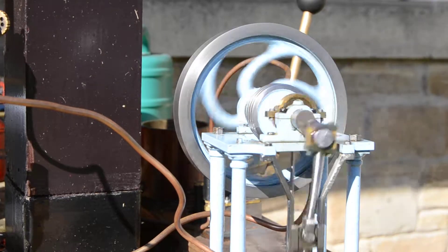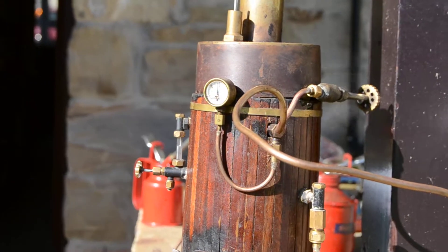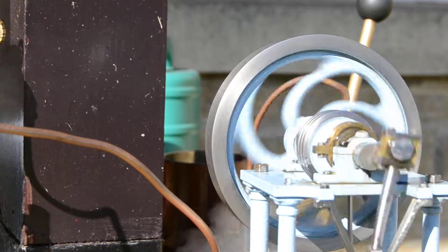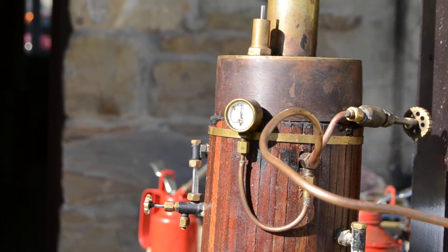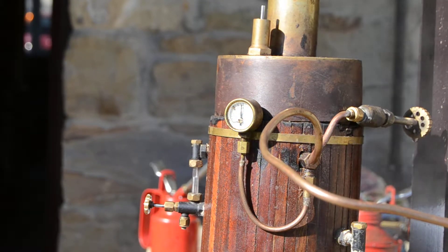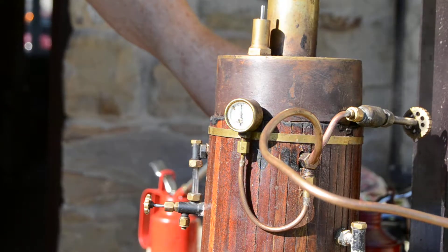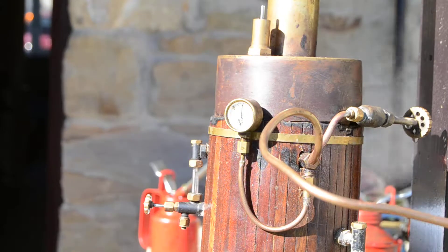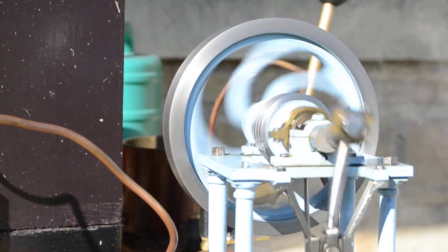The little engine is keeping up the same sort of speed, running quite nicely. Pressure is still around 50 to 60 pounds thereabouts. I'll turn the gas up and we'll see what happens. I've turned the gas up now — you can possibly hear the engine is picking up a little bit of speed, and you might be able to see the pressure gauge is climbing. So let's open her up and see what she does.